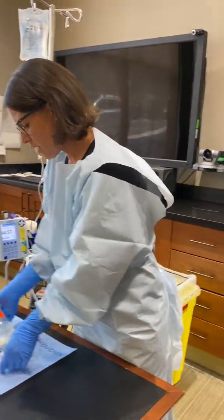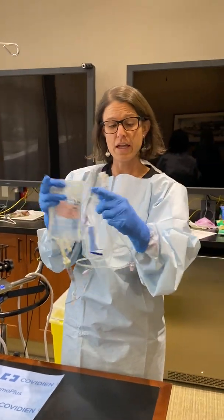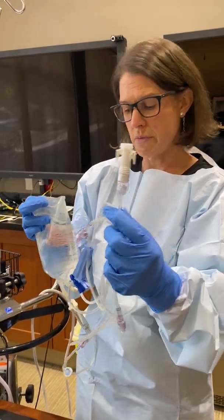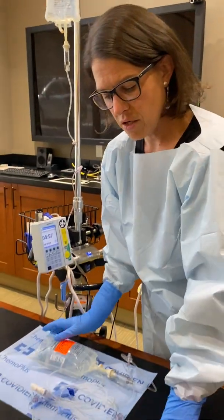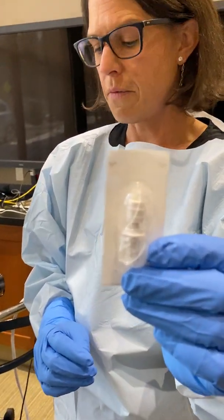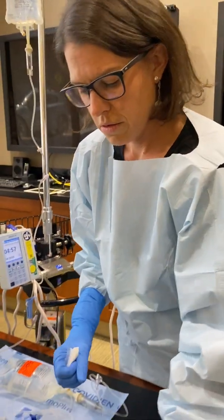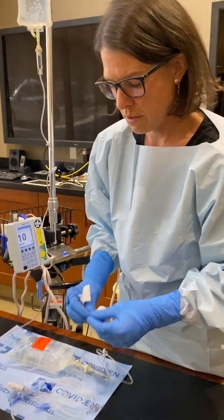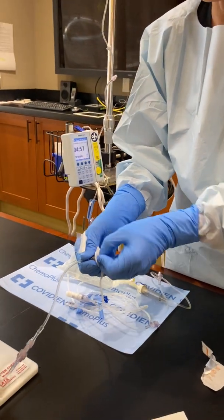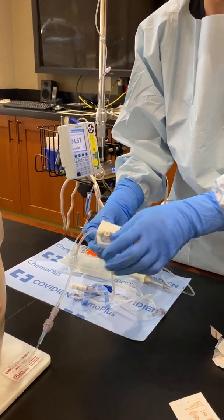With your chemotherapy, all of your medicine should come primed in the bag, and you'll notice that we have these connectors that come on the end of chemo. This piece comes from pharmacy, and then the piece that you have on the chemo cart goes onto the port — the hub — that you have on the IV fluids. You want to use the hub that is closest to the patient, and generally all of your chemotherapy is going to come in a primary. You'll hook it up as a primary as opposed to a secondary.